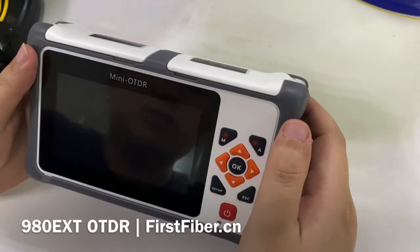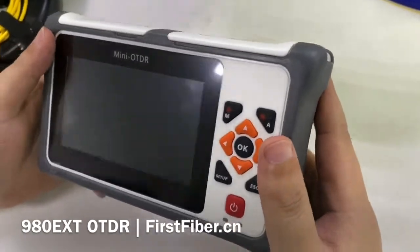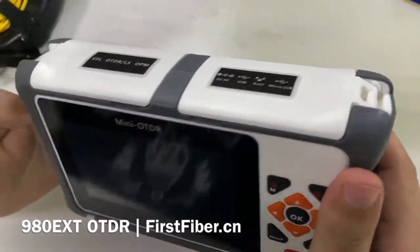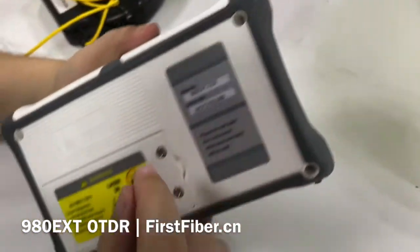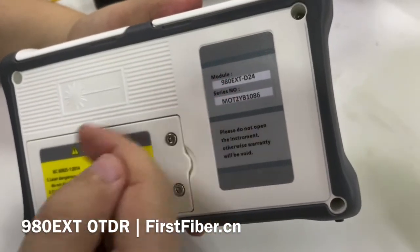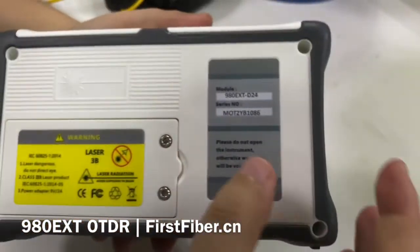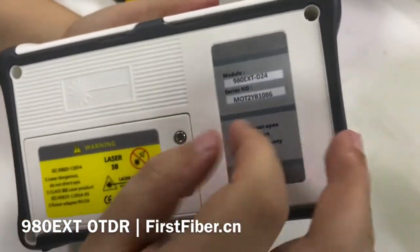Hello, my name is Eric and I come from Muford Fiber Technology Company. Today I want to introduce our new smart OTDR. The model number is S9OEXT. EXT means extension. This demo unit is our hot cell unit.